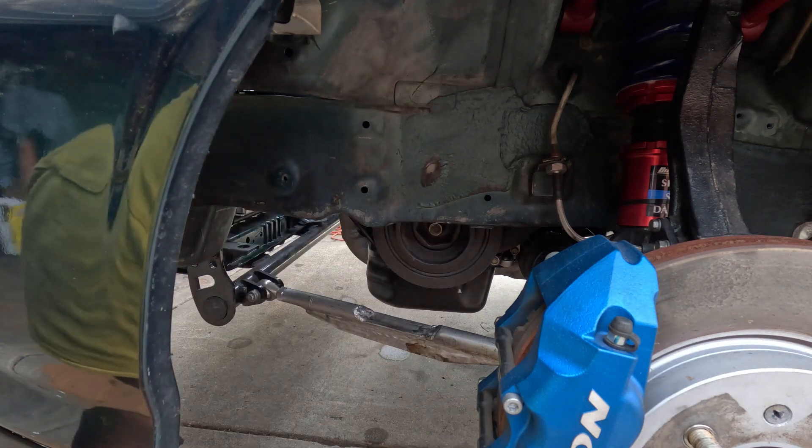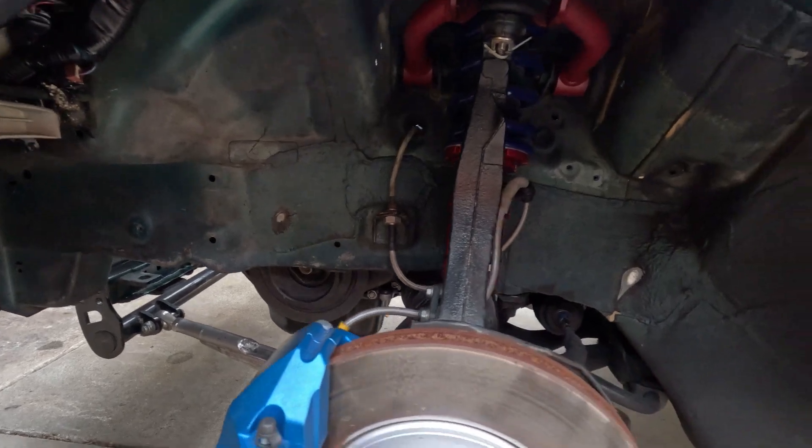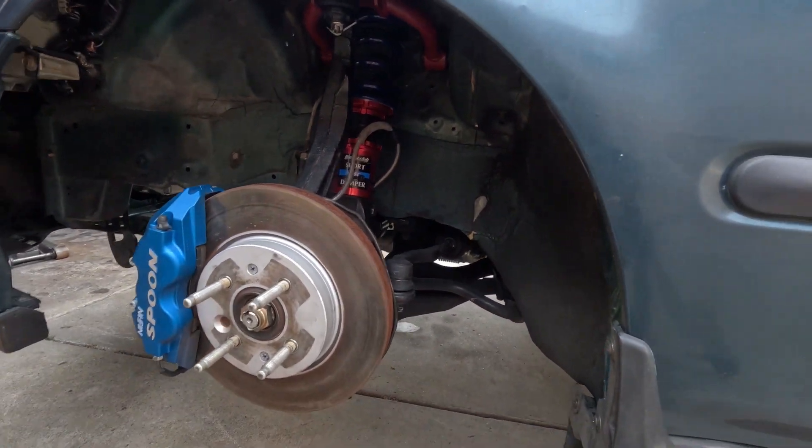Let me check the coilover on my suspension. Yeah, it's good.